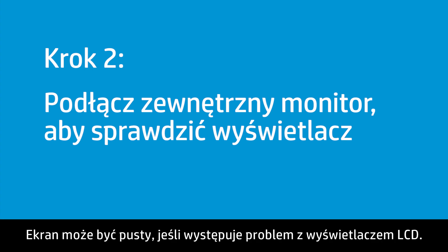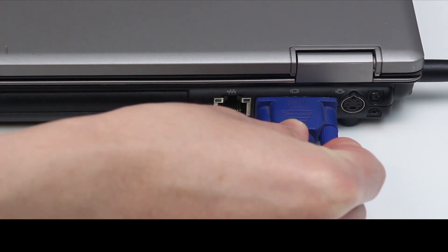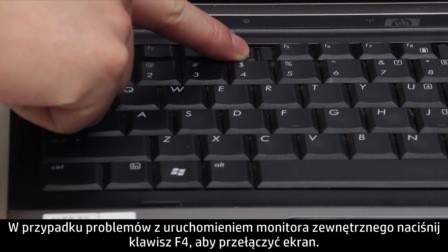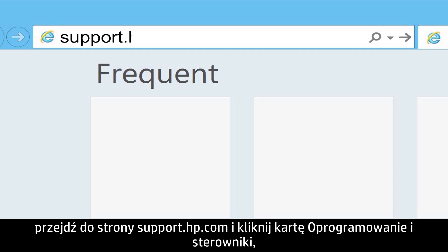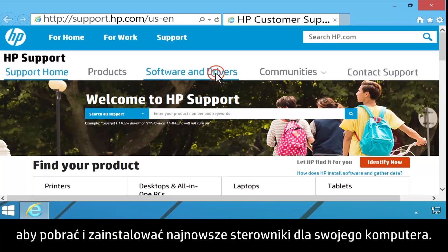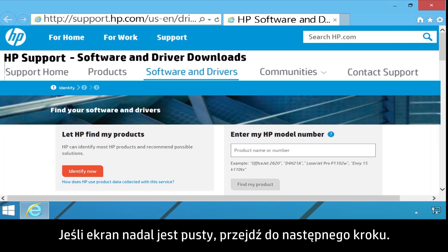The screen might remain blank if there is a problem with the LCD display. Test the display by connecting an external monitor. If you are having trouble viewing the external monitor, press the F4 key to switch between the screens. If an image displays on the external monitor, there might be a graphics driver conflict with the notebook's LCD display. With the external monitor connected, go to support.hp.com and click on the Software and Drivers tab to download and install the latest drivers for your computer. If the screen is still blank, continue to the next step.